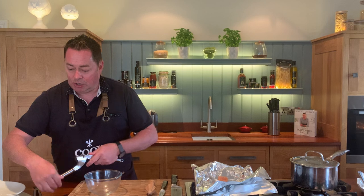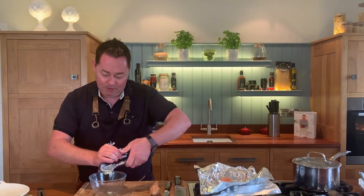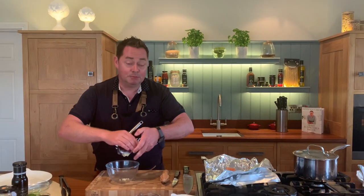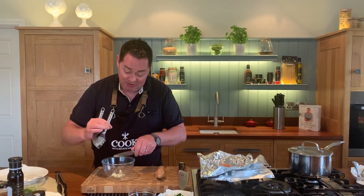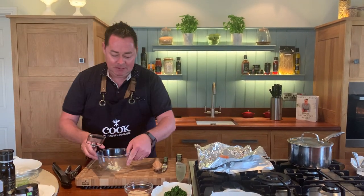First, we'll crush some garlic — a couple of cloves using a garlic crusher, that's one clove. With salmon you can also use trout, monkfish, or white fish like hake or haddock — any of those fish work. Just eat more fish!